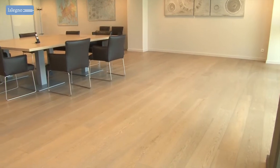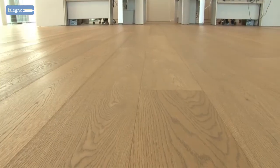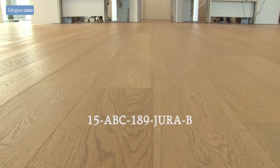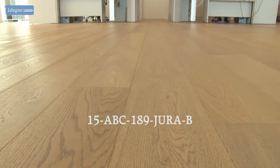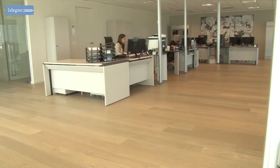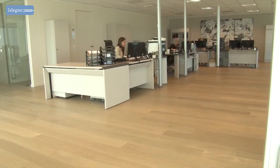But as in an office or showroom things can get particularly busy, the floor needed to be easy to maintain and have a high wear resistance. That's why they opted for the 15ABC 189 Dura B, a lacquer floor that unites all these properties.